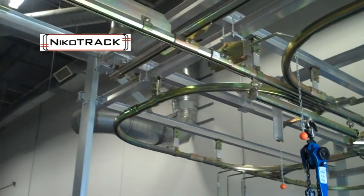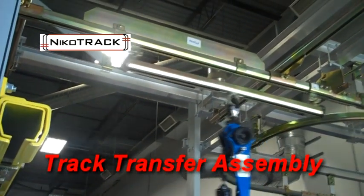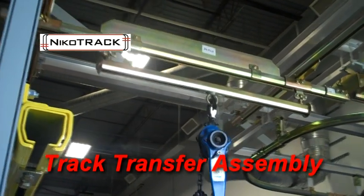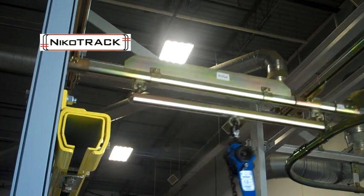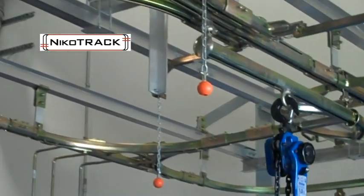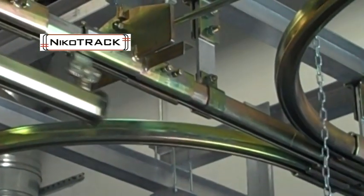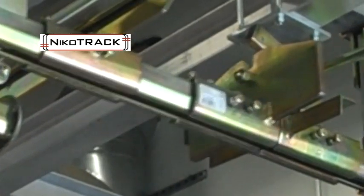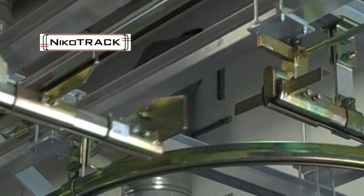The track transfer assembly is used in crane applications. This assembly allows a crane to be locked into place with another crane and track system, making it possible for the trolleys on that crane to be transferred onto the new line. The track transfer assembly has built-in safety features that prevent the trolley from sliding out once the crane is locked into place.